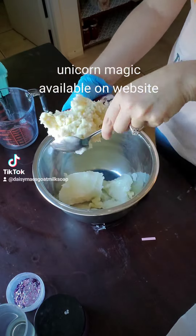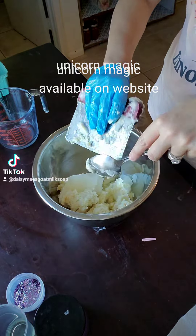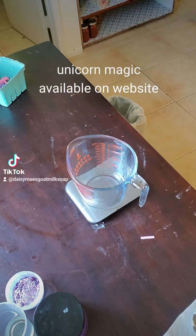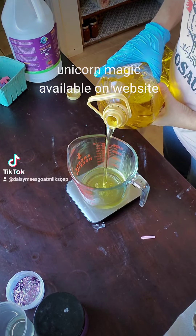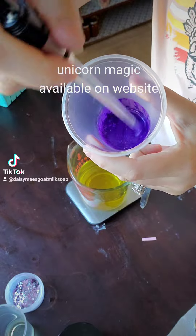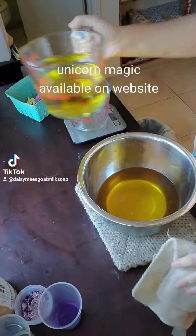Hey guys, come with me as I make my unicorn magic soap. This is such a fun soap to make because it's very colorful and I put glitter on the top. Watch until the end to see the two new techniques that I try to use. I try to do a paint-on method with my mica, which I've never done before, and I use a brush to put on my glitter.